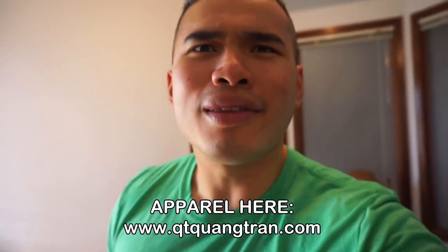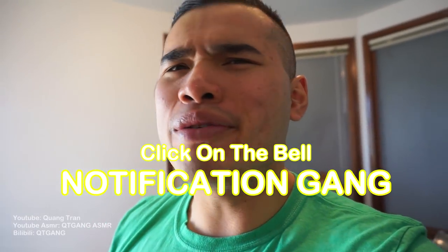Food and life is such a beautiful thing, don't you think? So if you guys are enjoying this content, don't forget to subscribe here, like this content, click on the bell, be a part of the notification.